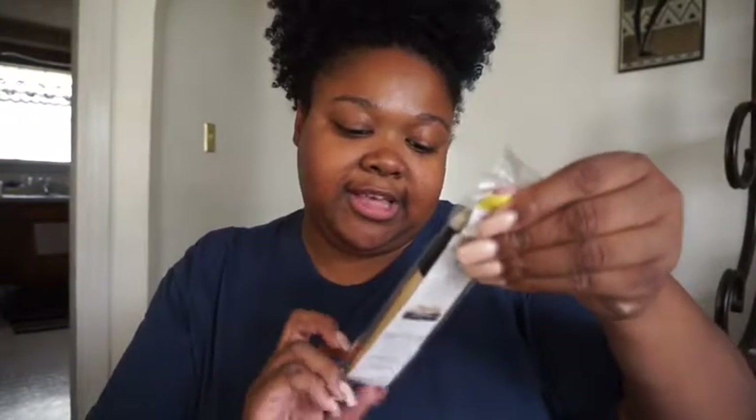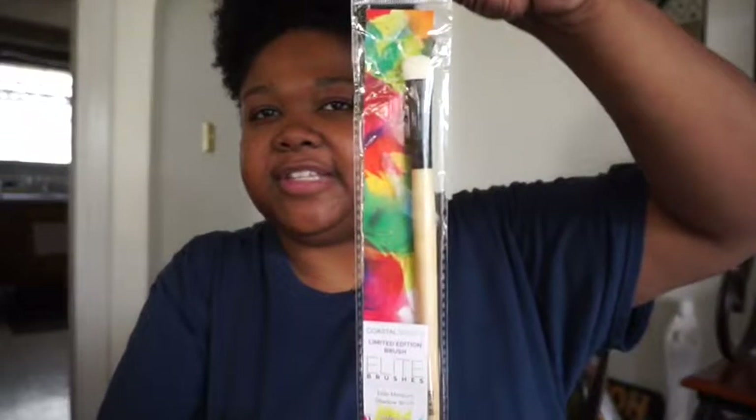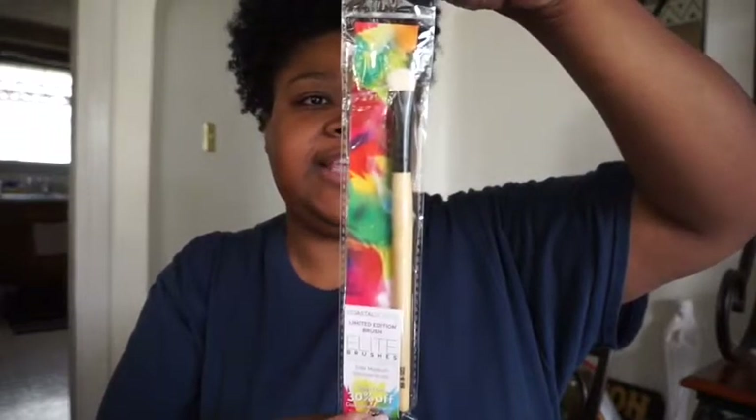Okay, so there are some cards here and some informational stuff on the back. The one thing that did fall out was a Coastal Scents Limited Edition brush — Elite Brushes in the Bamboo Collection. It's a shadow brush and you get 30% off if you go to them, and there's a corresponding card included.